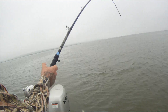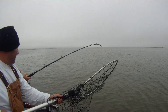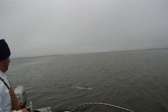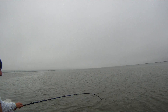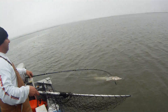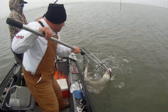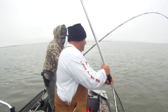Oh, that might be a keeper. That's a keeper. Just keep his head in the water. That's a keeper. Got him. Watch your ride. Get slack.